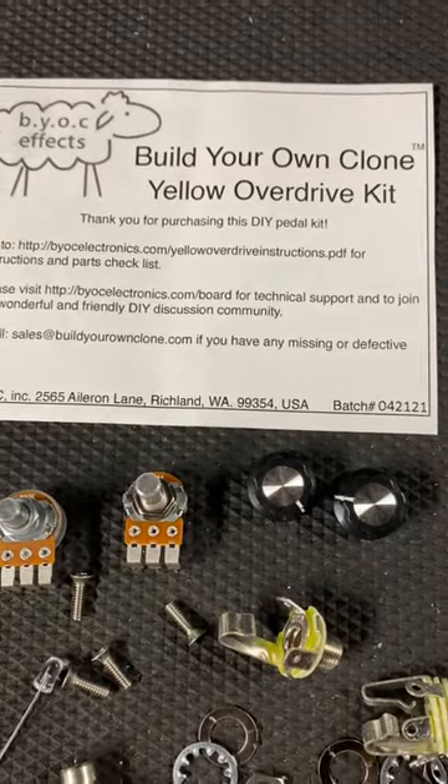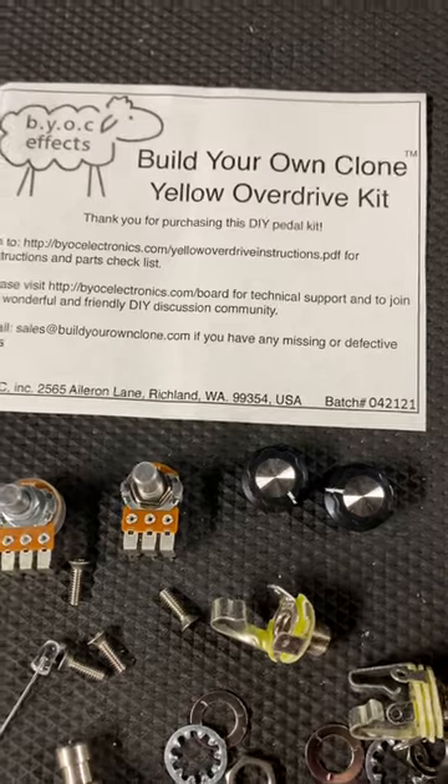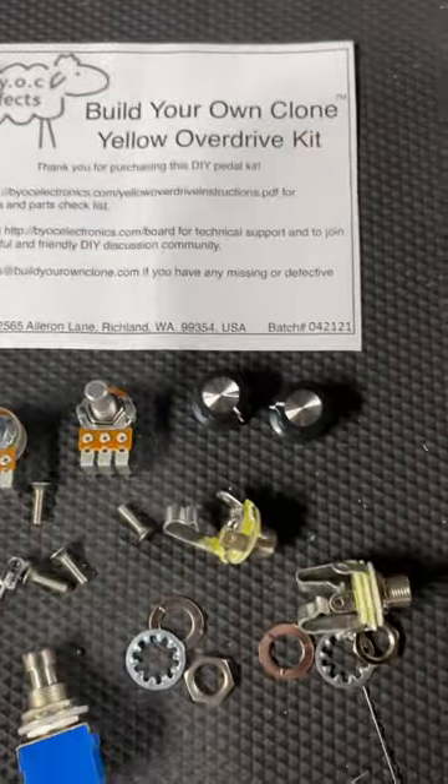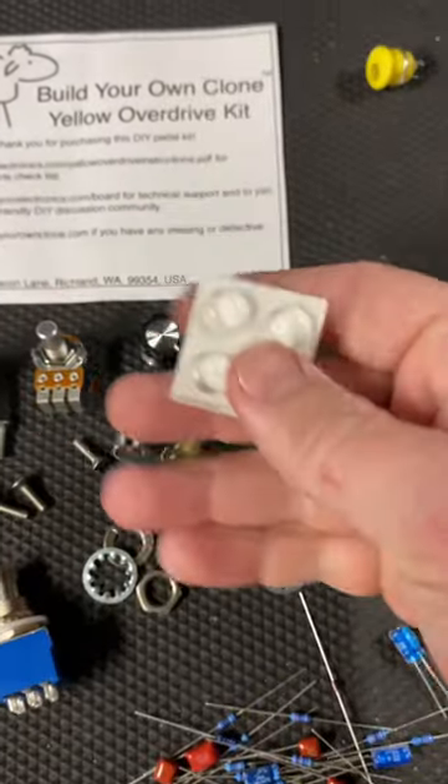Build your own clone yellow overdrive kit. This is a clone of the Boss OD-1. I ordered this because I thought this would be cool for the power. These go in the back if you want to use your little feet.